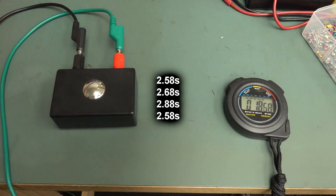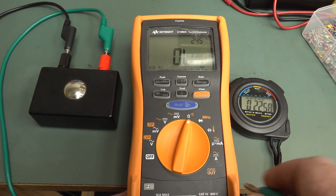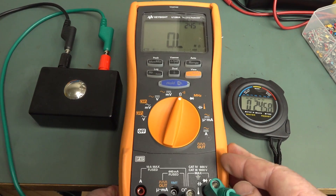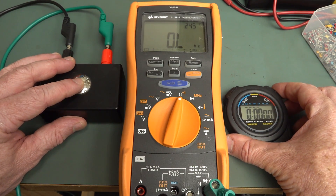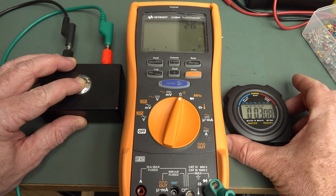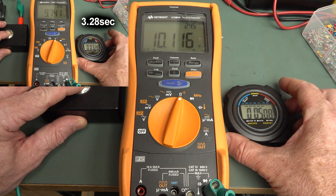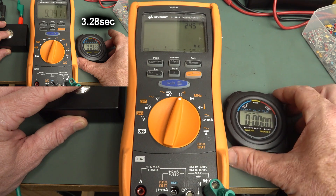Let me compare that with, say, the Keysight U1282A, which has the same HY3131 chipset as the 121GW. Let's try it again, here we go. I'd call it the same — I would, I'd have to call that the same.